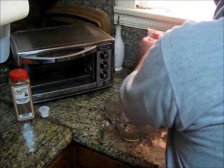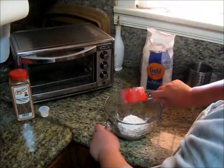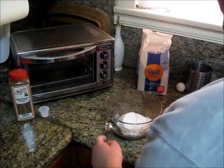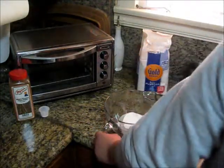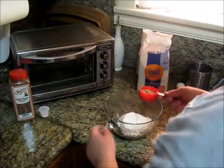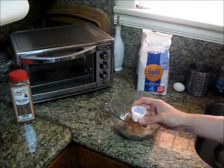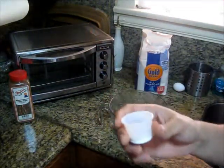I'm leaving that out a little. Which is followed by the ground pecans, which is only one third of a cup. Next, we will add the baking powder — just a teaspoon.